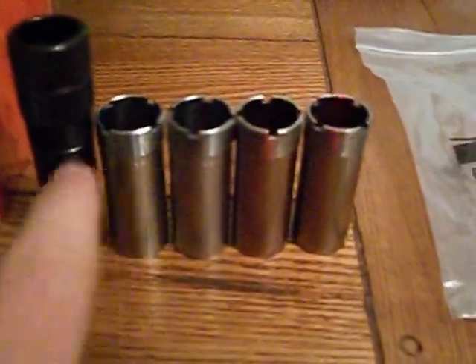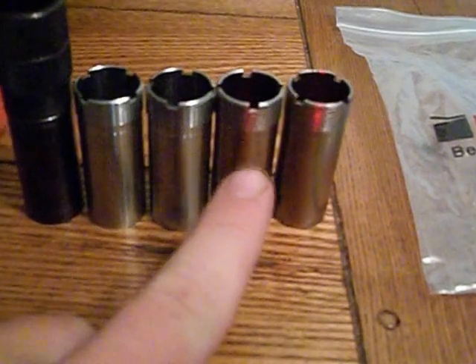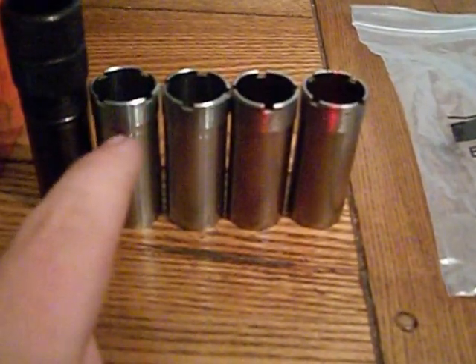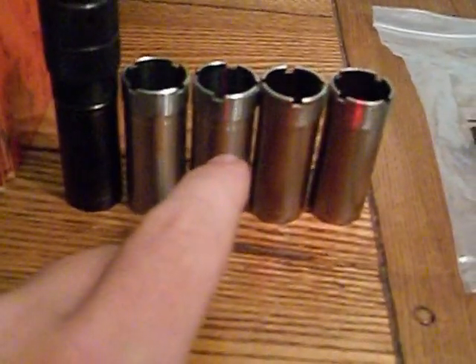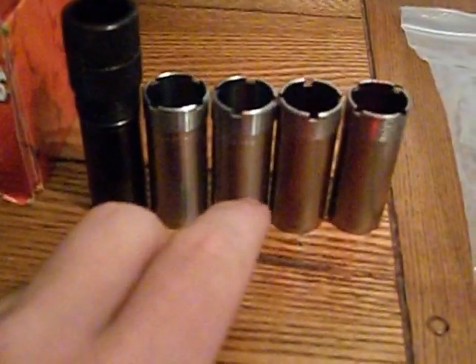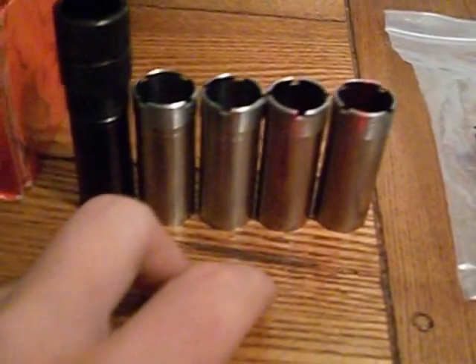Comes with a proof cylinder, a full choke, and a modified — they're all flush mounts. I also got a cylinder for slugs, and a Carlson's cylinder and a Carlson's full choke for steel duck or anything steel. And then I got this turkey choke for turkeys.